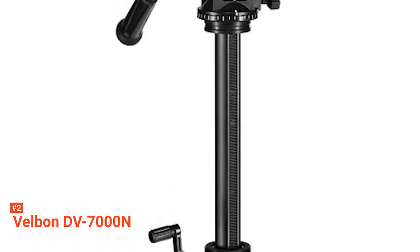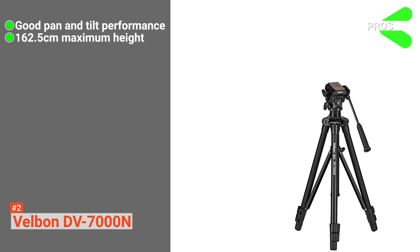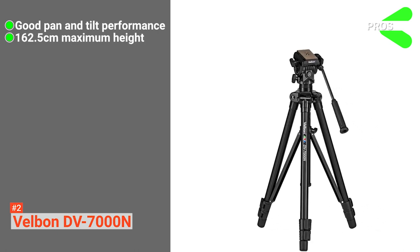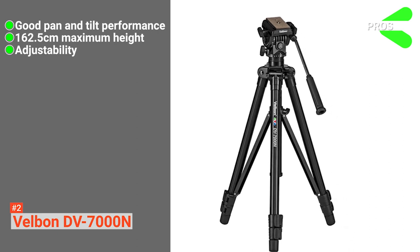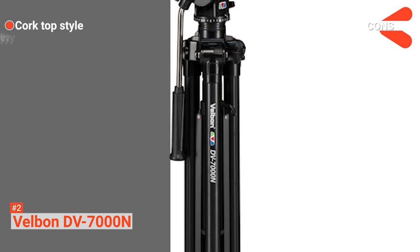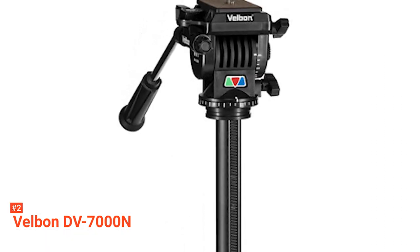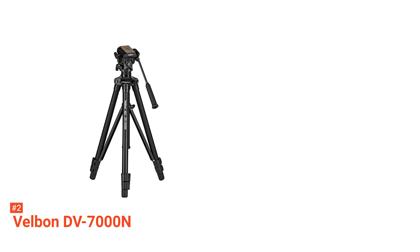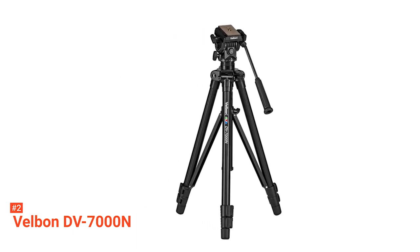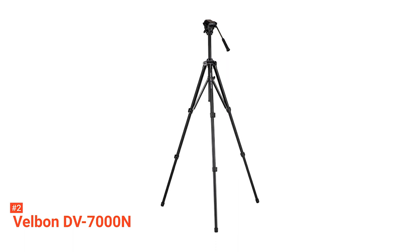Its 6 kg maximum load capacity can also be considered impressive for a budget tripod. With this load capacity, you can use a mirrorless camera or even a small monitor. Its pros are its good pan and tilt performance, the 162.5-centimeter maximum height, and the easy-to-adjust wind-up center column. However, the cons are the cork top outdated style and the low-quality quick-release plate. Affordable doesn't always have to mean subpar — the Velbon DV-7000N has proven it can stand toe to toe with its competitors despite its price, making it a great go-to tripod if you're looking for an affordable choice.